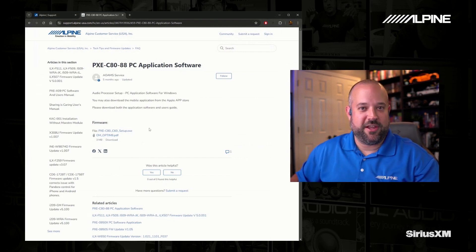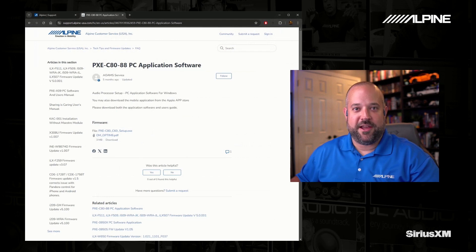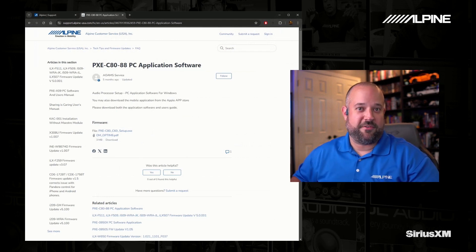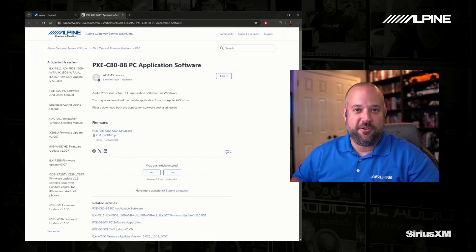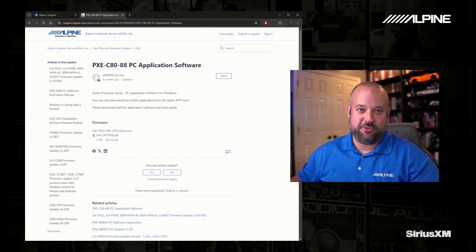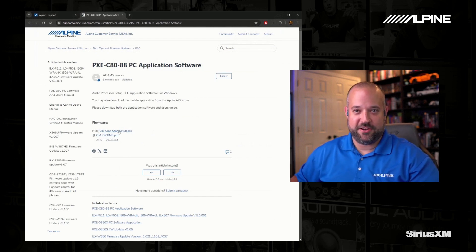Keep in mind, if you're using an Optum 6 or 8 with AutoEQ 2.0, it will only work with the new software. For those of you that have an older device and want to update it, there will be a firmware update available as well, but you have to use the new software. What I recommend is deleting the old software off your computer, install the new one, and then go from there.